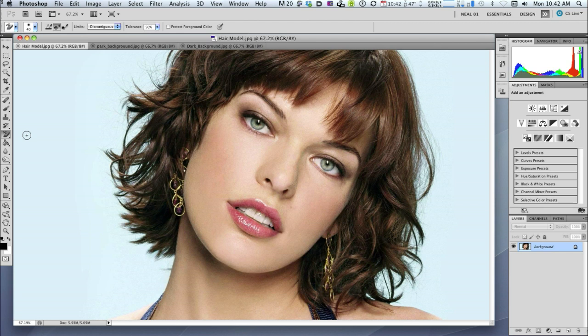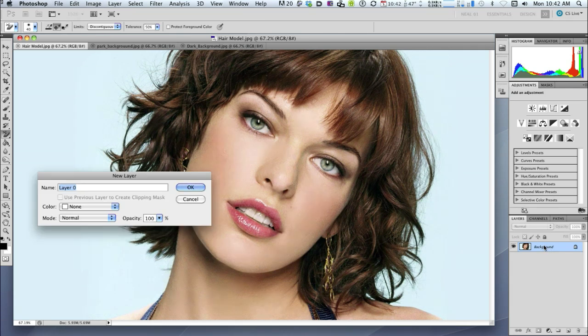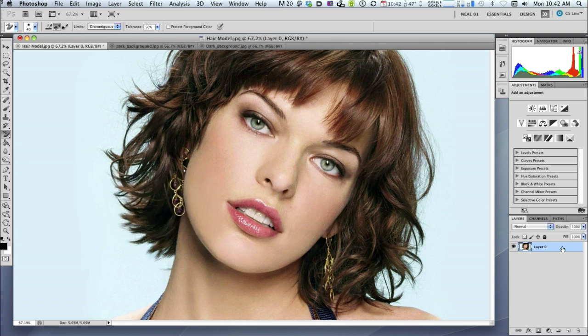First thing we need to do is go over to our layers panel and unlock the layer. At the moment it's got a little padlock which indicates that it's locked. I've just double clicked where it says background and it brings up a new layer. I can call it anything I like but I'm going to click OK and it'll get rid of the padlock. The reason I've done that is because I want to have a transparent background — if I didn't do that and used the eraser tool, all I'd do is paint with the background color rather than erasing.